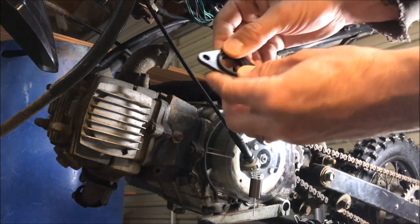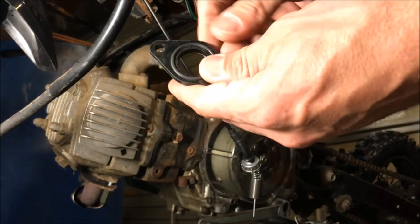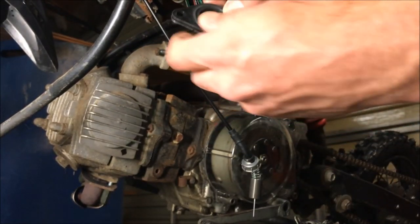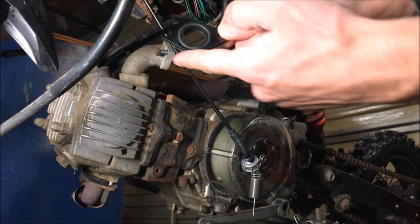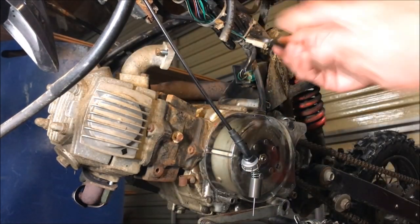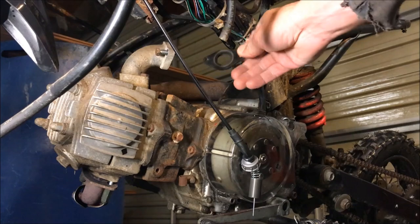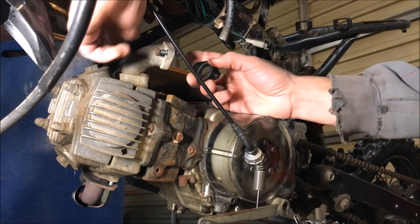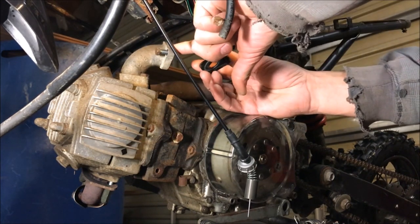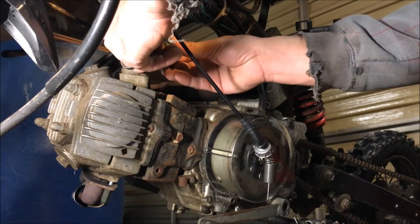Then it's just two 10-millimeter bolts. Take your new spacer and the o-ring, snap it into the groove — there are little tabs that'll hold it in. Notice these are not symmetrical. The top is flatter than the bottom. I actually bought one before that wasn't running right and all it was is this thing — I had to flip it over and then it ran good.